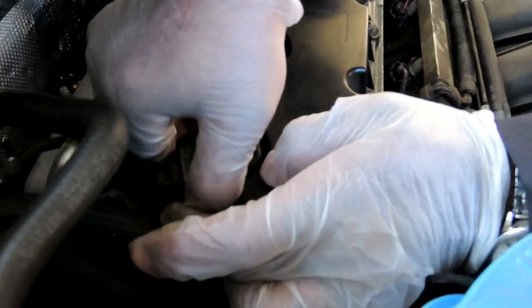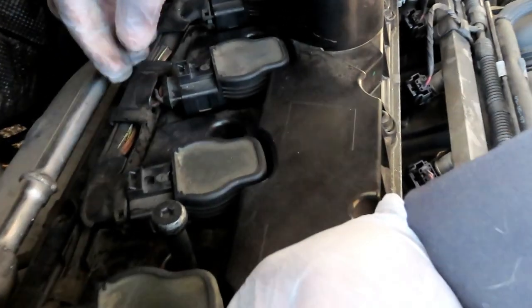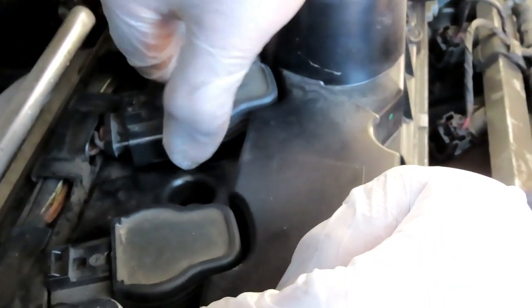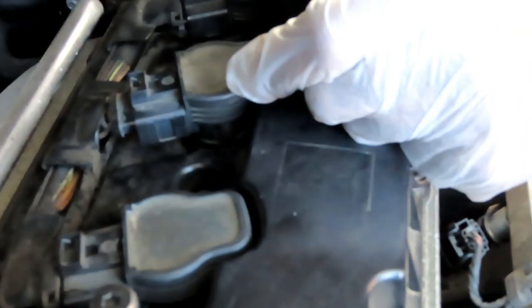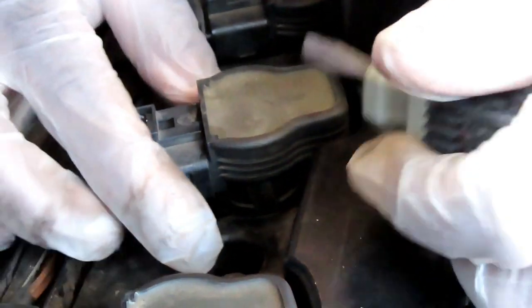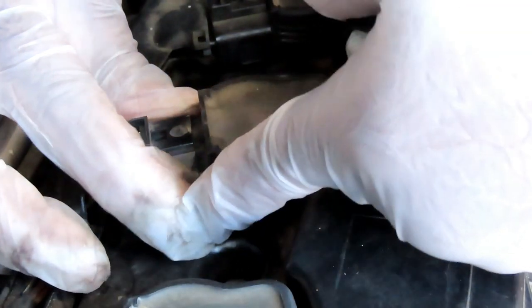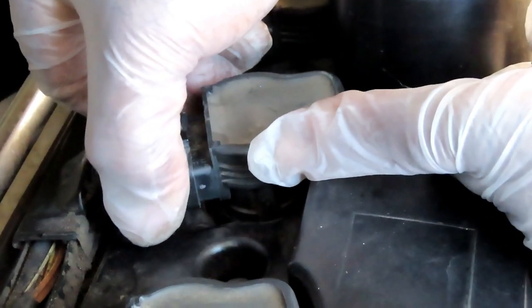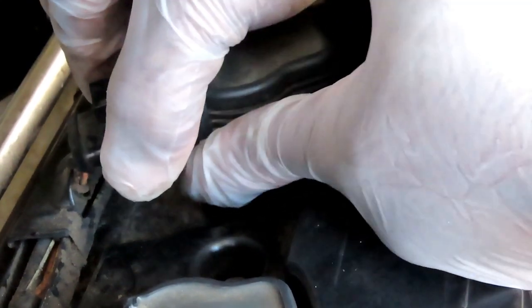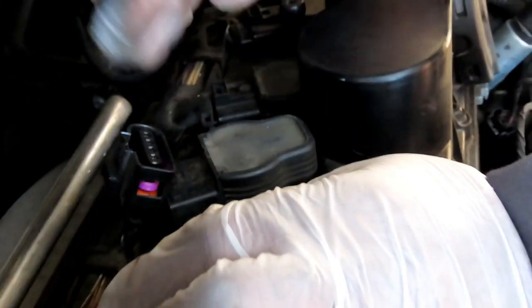Twist the coil — these coils just sit down in there with no bolts holding them. They can be stuck in there, so pick the coil up a little bit to get some play, push it forward, and unplug it. On some coils you may need to lift them a bit more before the connector will clear. Go ahead and remove all five.